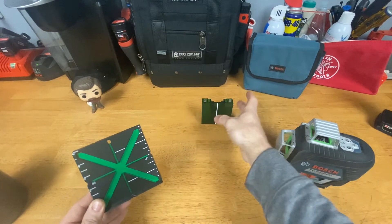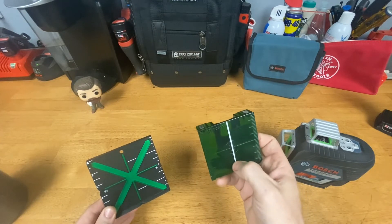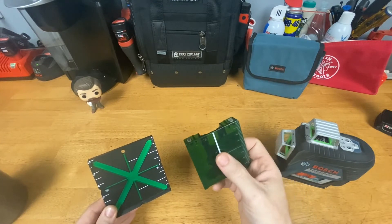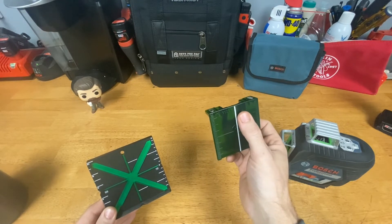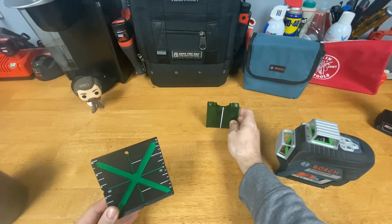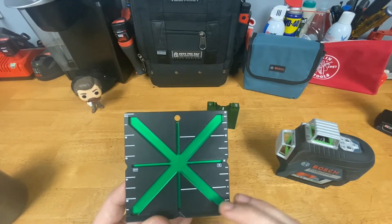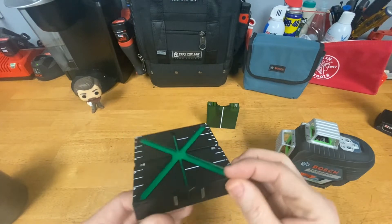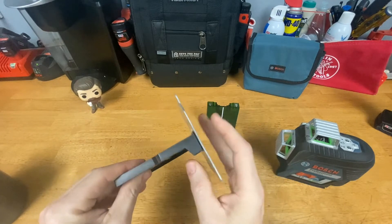The Bosch card has a reflective layer down the middle that shines differently when you hit it, but from far away it's so much harder to tell if you're exactly on that or a little to the left or a little to the right. I'll show you that a little bit later in the video.